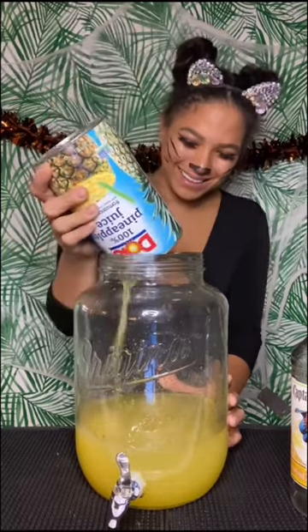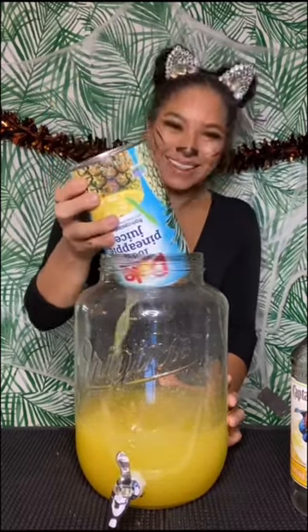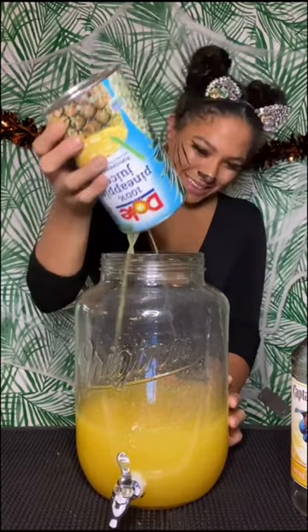Add one can of pineapple juice. Next, add in half a gallon of wine punch.